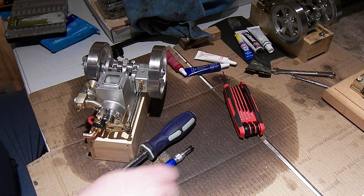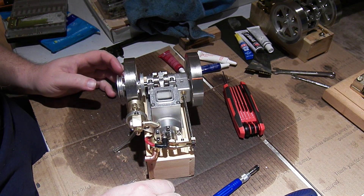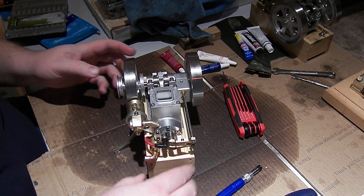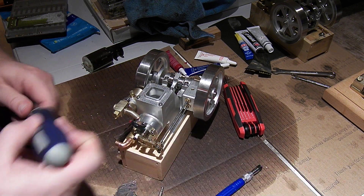Yesterday this engine, the ET8, fired up, ran, and then ran away and locked up. So I'm just going to take a quick look and see what maybe happened.